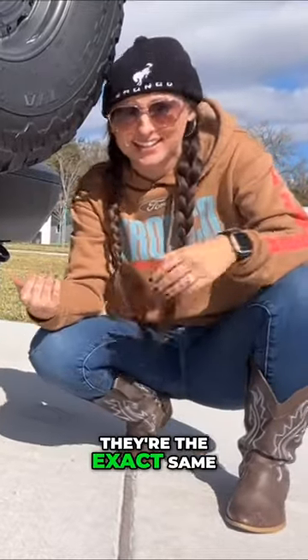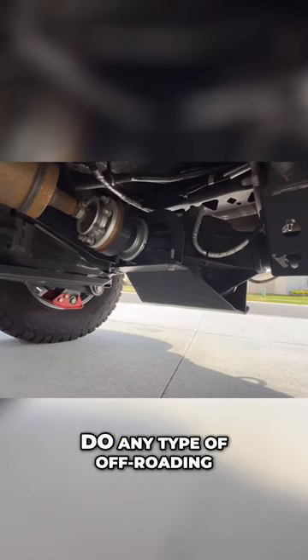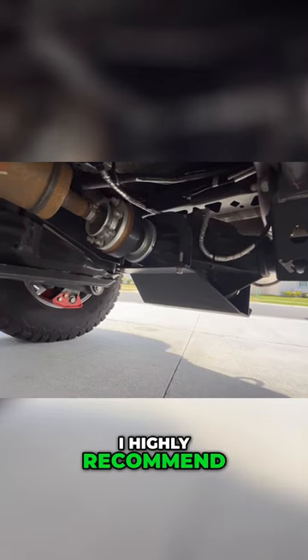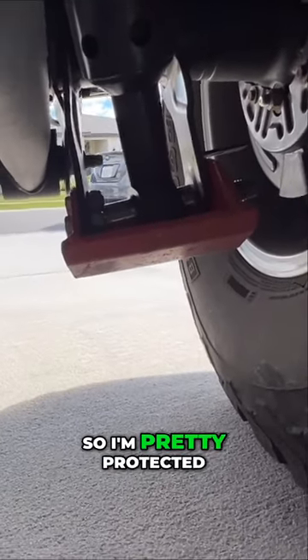In fact, I'm reusing them. They're the exact same ones I've had for all these years and they're holding up. So if you plan to do any type of off-roading, I highly recommend to get any sort of skid plate you do not have. I have the Badlands, so I'm pretty protected.